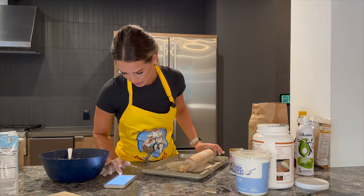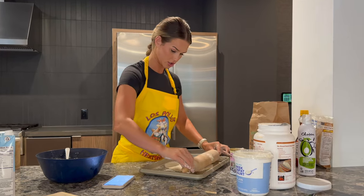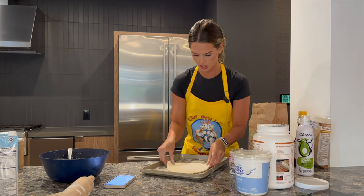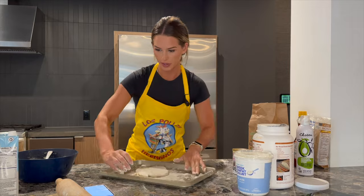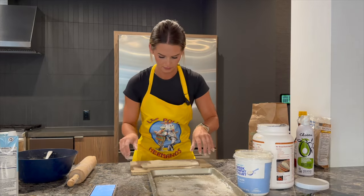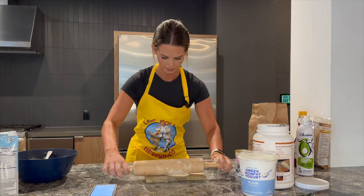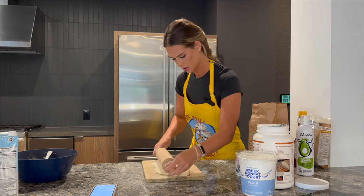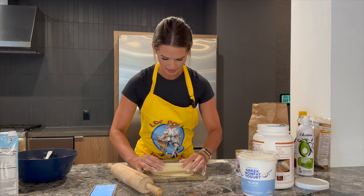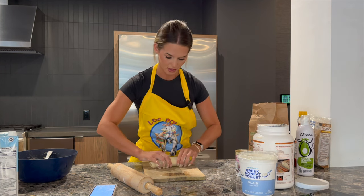It says very specifically: roll out dough thinly until about 5 inches wide and 12 inches long. We love a good 12 incher, but I don't know if we're gonna get there. This looks nice. This is gonna make like three cinnamon rolls. I'm gonna just try and stretch this out cause 5 inches is not doing it for me.